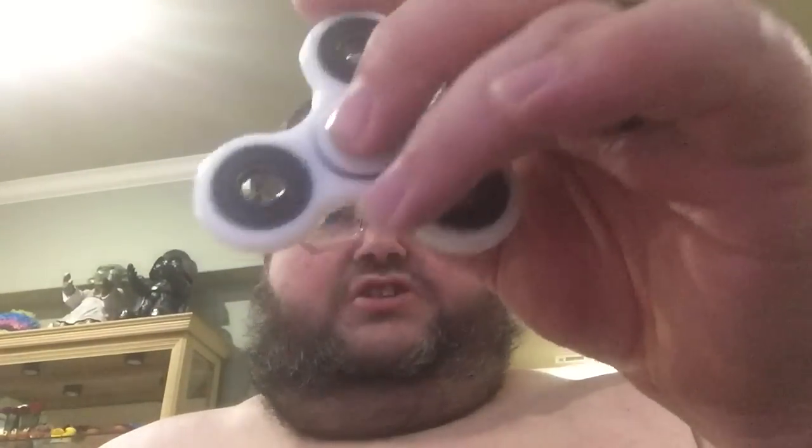Then I wanted to try something more mid-grade — this is like the one that everybody has. You can see I've hardly touched it and it's already got a good spin going. If you're wanting to do tricks, this is kind of the one to do tricks with — like if you want to put it up on your nose and balance it.